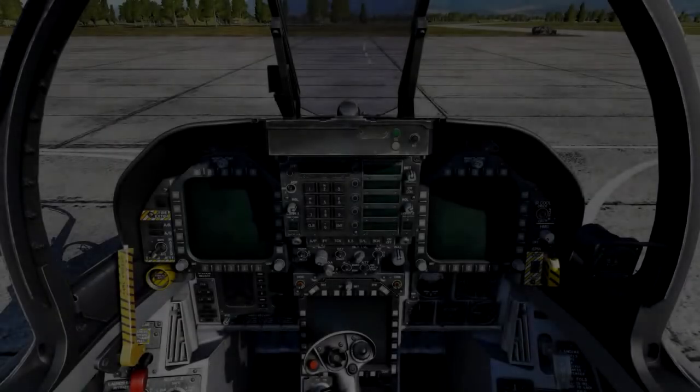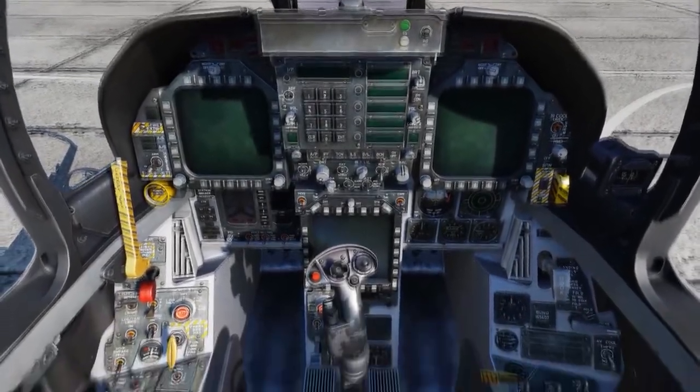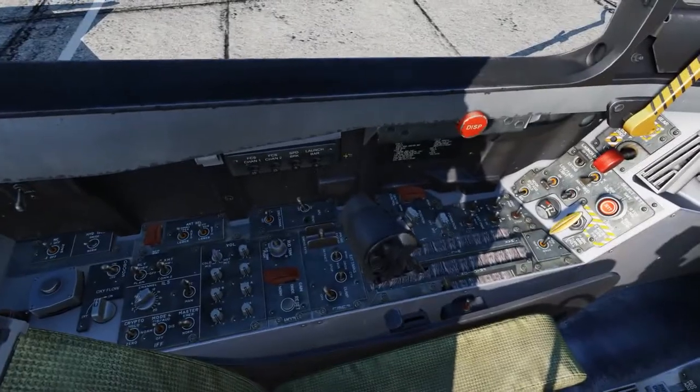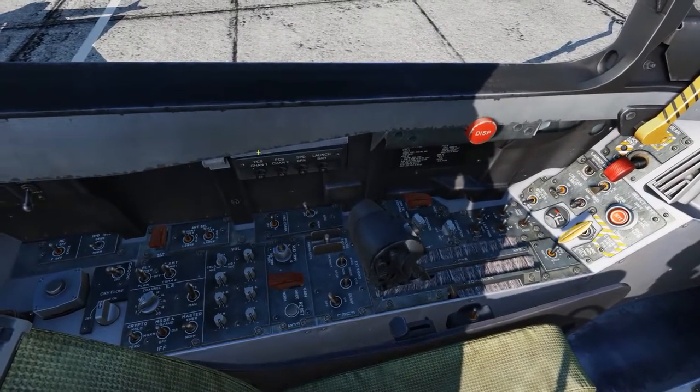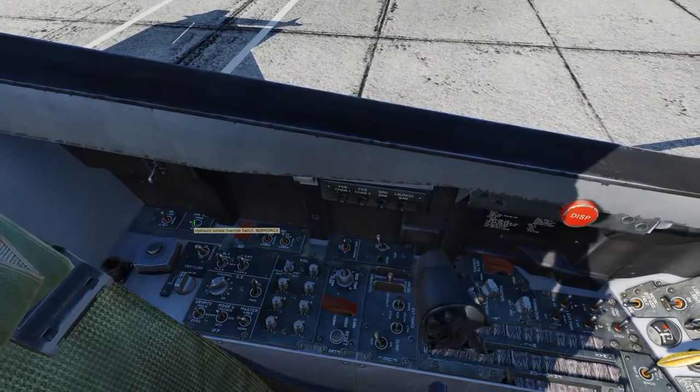We'll now jump into the Hornet parked on the ramp and get started. The first thing we'll do is a pre-flight checklist and we'll do this in a left-to-right sweep around the cockpit. Left: all circuit breakers are in, the mission computer and hydraulic isolation switches are set to normal.